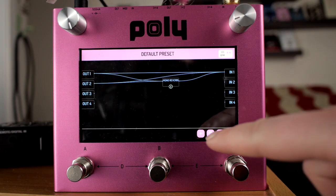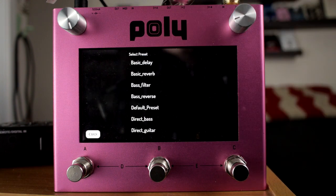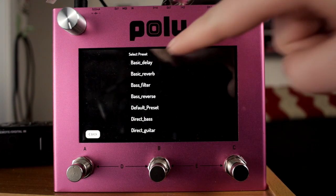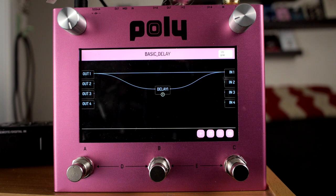Let's talk about the Polydigit, one preset at a time. First we're going to go over here to load. I'm going to load the basic delay, and that is indeed a very basic delay.